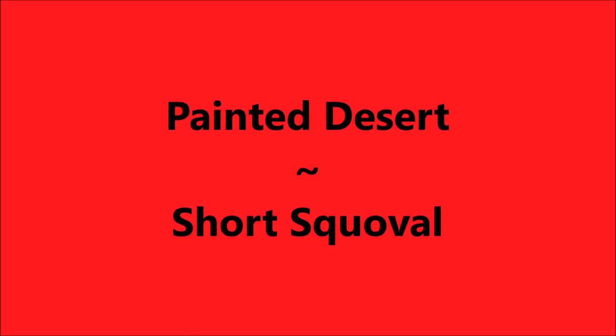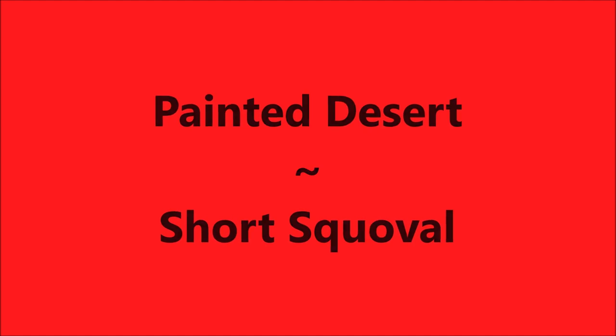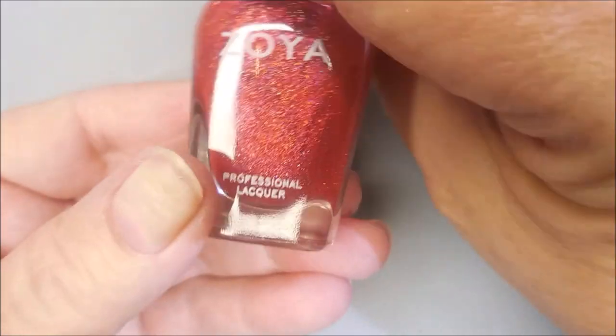Hello my friend and welcome to my channel. Today I have Zoya Everly and Creative Shop 17. I'll also be using my Painted Desert short squovel full coverage nails.